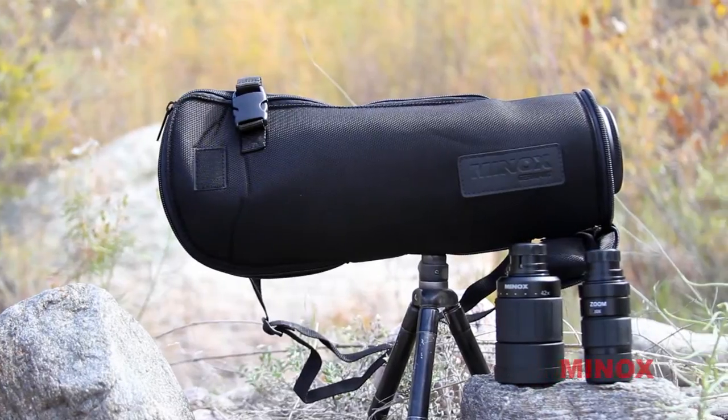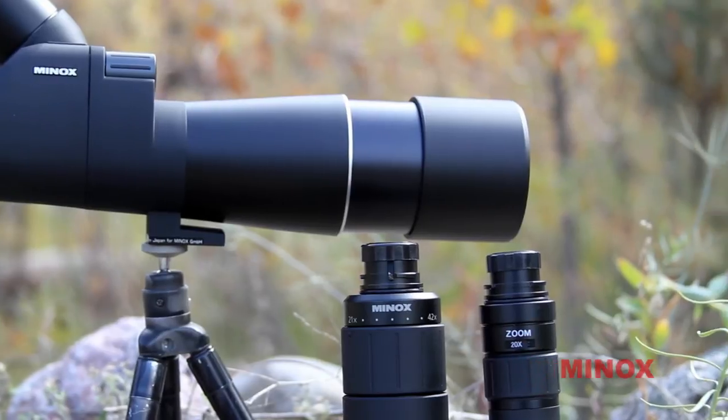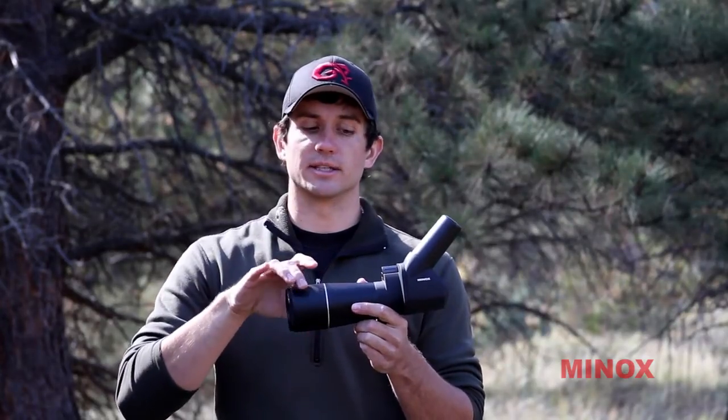Some of the nice features built into the spotting scope include the built-in sun hood, which slides out and you can use that in much brighter conditions to try to prevent glare on that 62mm objective lens.